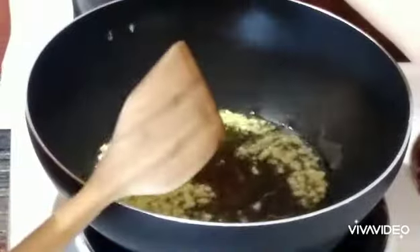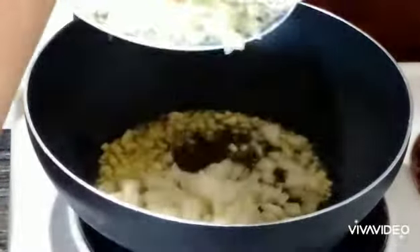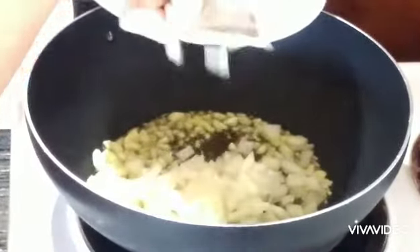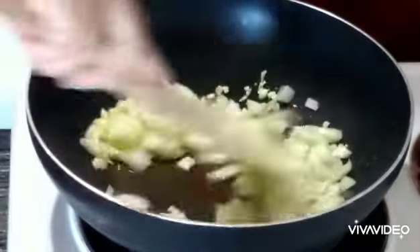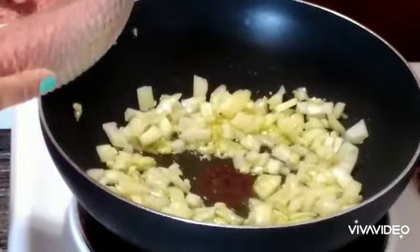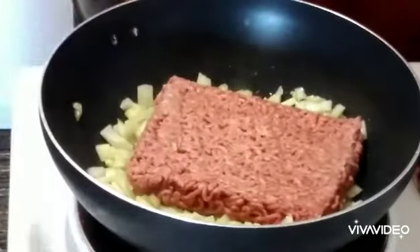Next is the onion — just for about 10 to 15 seconds. Then I have the beef here. It's a little bit frozen, but I will just let it cook with the onion and garlic.